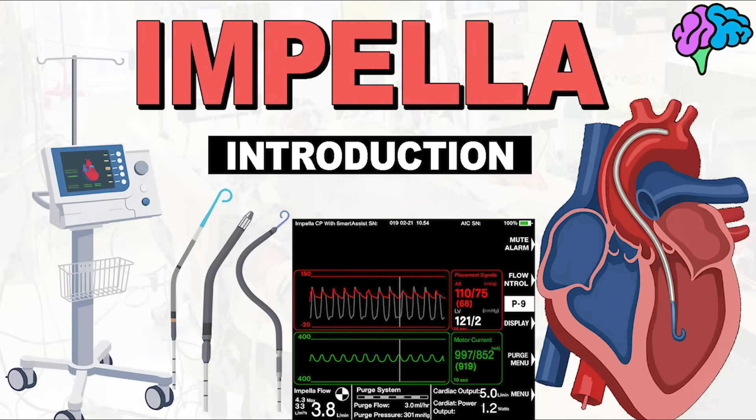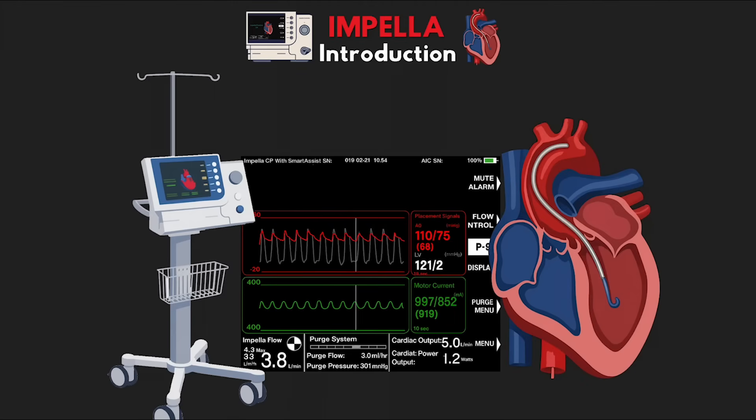It's time for us to get started on a new series that a lot of you have been asking for. This lesson is going to be the first lesson in a series talking about a small but powerful heart pump called the Impella. It's a simple looking but complex device that does a lot of work to support some of our sickest cardiac patients. In this video, we're going to talk about what the Impella is, how it works, and what it does to support our patients.